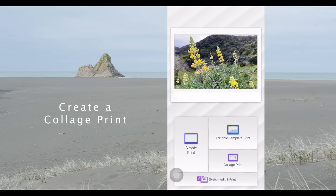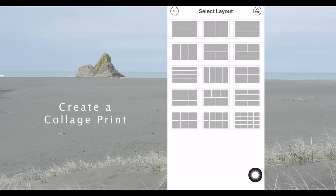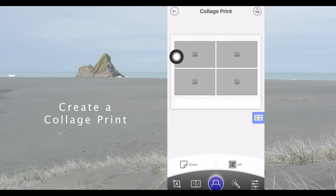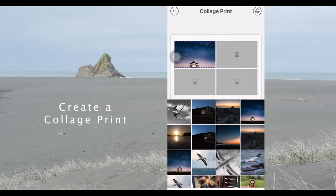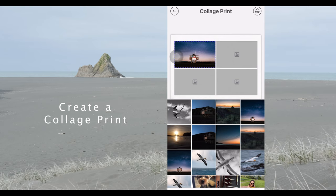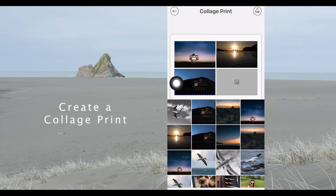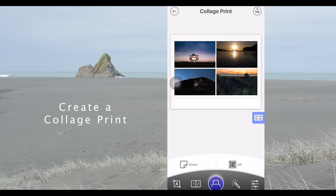The app also has the ability to do collage prints. To create a collage print, click the collage print icon, select your layout — I'm going to use the four-up. Select the first grayed-out area, go to your favorite images, and select a few that work for the collage. You can actually move them around so the composition fits. Then select the second grayed-out area, put in the second image, the third, and finally the last one. Once that looks good, just press the print button at the bottom.